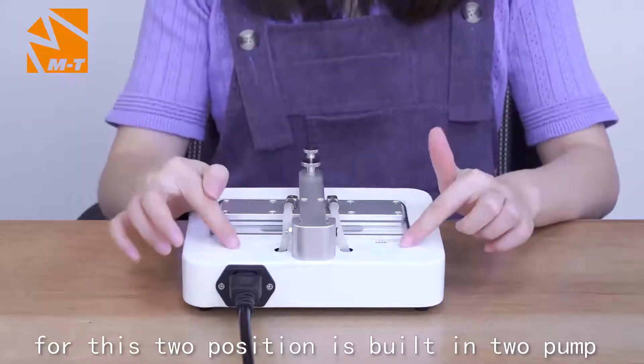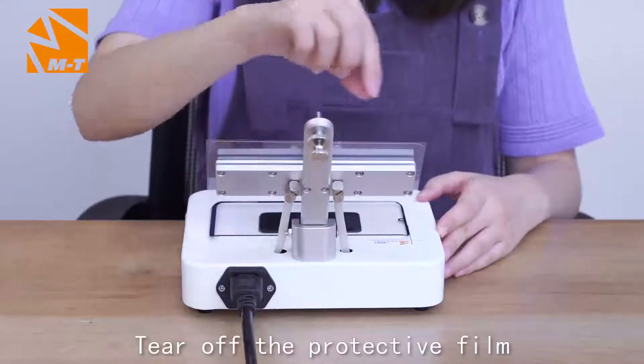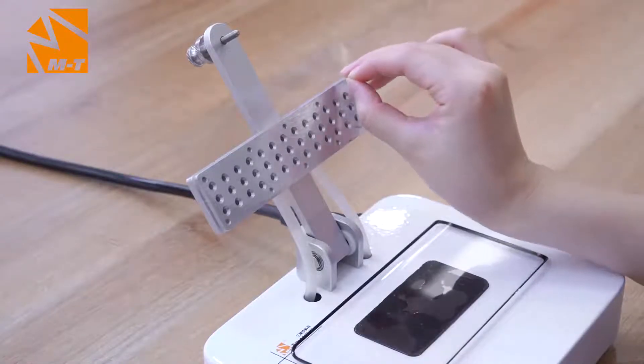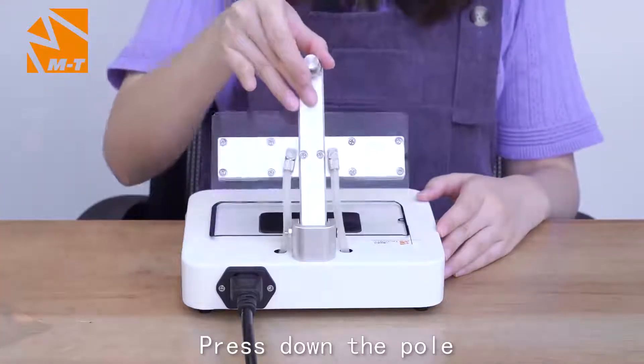And press down the button to run the machine. This tool point is built in with a tool pump with strong suction. Tear off the protective film. Then press down the pole.